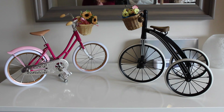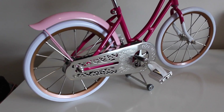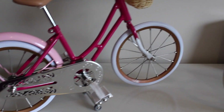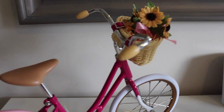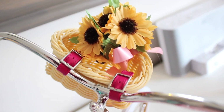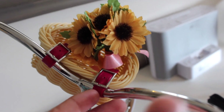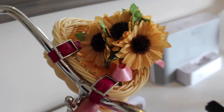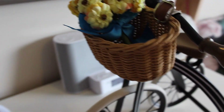I'm gonna take the camera off the tripod so I can show you up close. So here's the pink one — here's a look at it. I'm sure you've all seen it. The basket is plastic. And then this one's real wicker — it's a real basket.